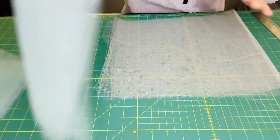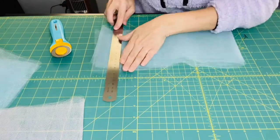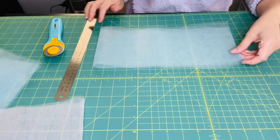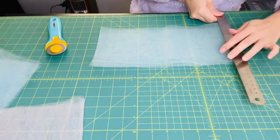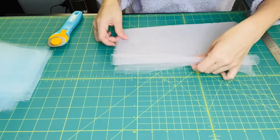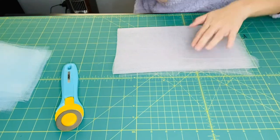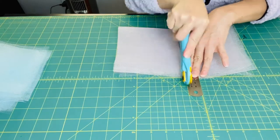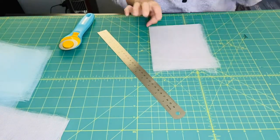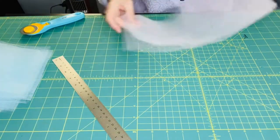Let me cut the edge off first. I'm going to measure 12 inches — from here to here is four inches and I'm going to cut that. Don't throw away small pieces; you can always use them for a bow or a headband. So just put them aside. Now let's cut at six inches wide and 12 inches long.